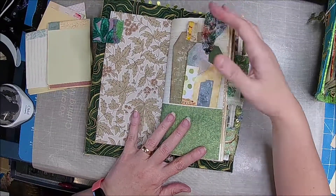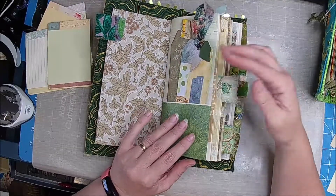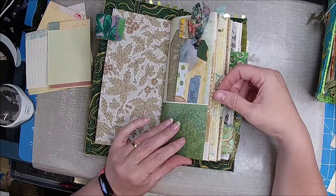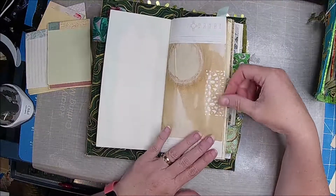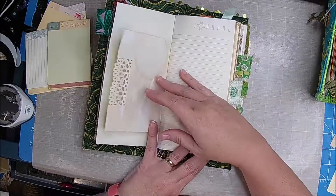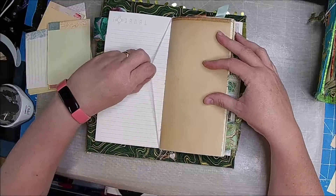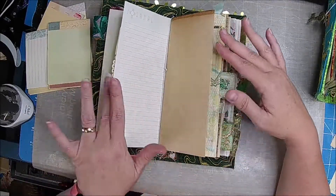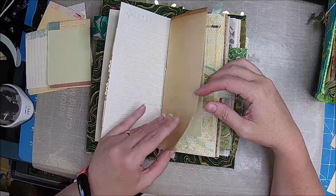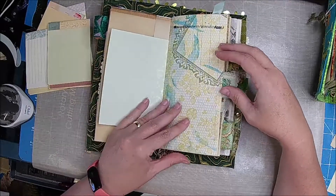So we're going to go through here, and I did use some of that Kaisercraft paper. In this one I'm not going to go through every little piece, but I do want you to kind of see it. Two tags — all of them are, so you can journal on the back. This beautiful paper from my friend Kathy — thank you, Kathy. And we have some coffee-dye paper. Here is the elastic — again, you can fill these up, remove them, and replace them with your own. Coffee-dye paper. Beautiful.